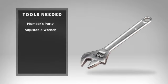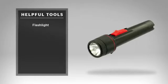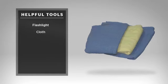These are the recommended tools that you'll need for this installation: plumber's putty, an adjustable wrench, plumber's tape, and some safety glasses or goggles. Additional helpful tools are a flashlight and a clean-up cloth. Some installations may require new shut-off valves or other additional tools, which are not covered in this video. Check our tools and tips video on our website for further information.